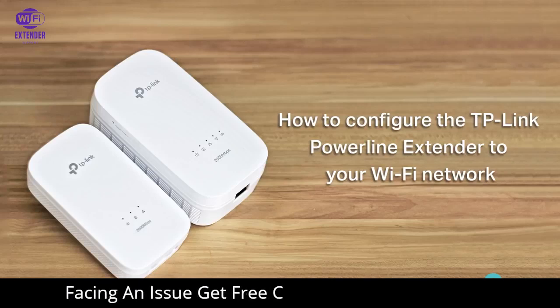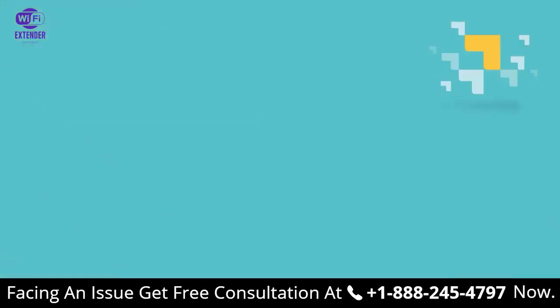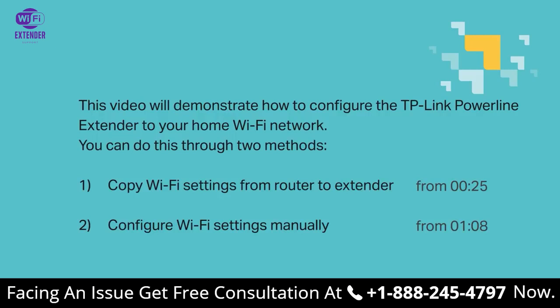Hello everyone! Welcome to the video: How to Configure the TP-Link Powerline Extender to Your Wi-Fi Network. This video is going to demonstrate how to configure the TP-Link Powerline Extender to your home Wi-Fi network. You can do this in two different methods — one, copy your Wi-Fi settings from router to extender, or two, configure Wi-Fi settings manually. Both are fine, let's go ahead and dive into both methods.